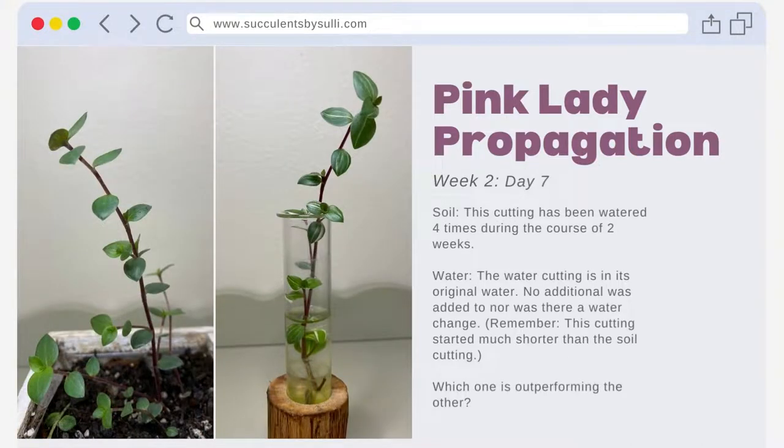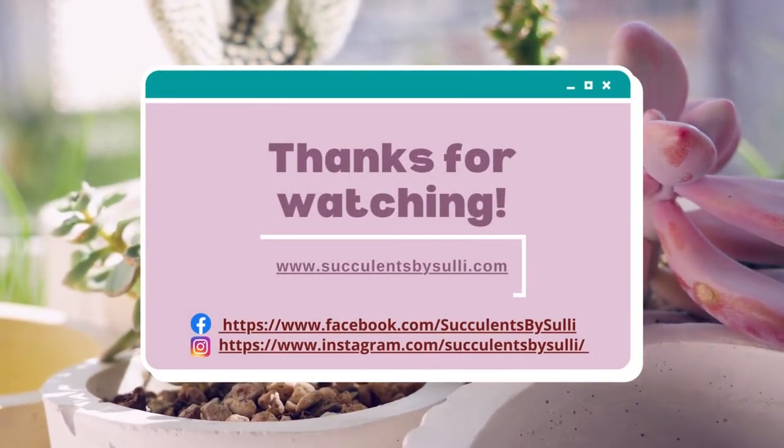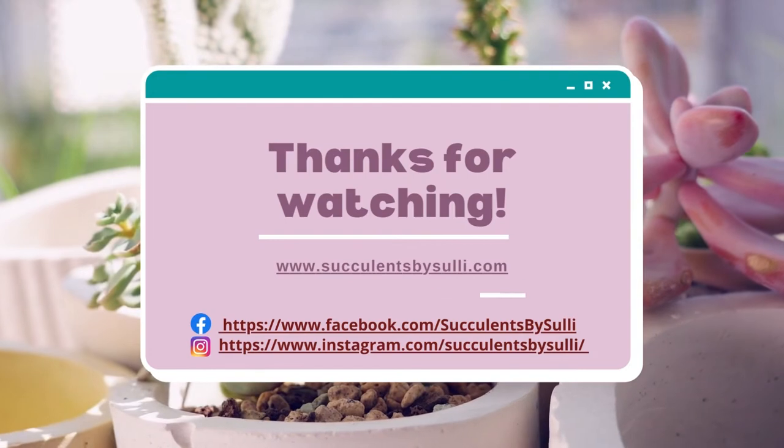At the end of week two, both cuttings are looking happy and healthy. I have watered the soil cutting four times and left the water cutting alone. Something to keep in mind is that the water cutting started much smaller than the soil cutting. However, between the soil cutting's shoots and the water cutting's fullness and root development, it's hard to say if one outperformed the other. In summary, both cuttings surprised me. The multiple shoots of the soil cutting lend it to being a strong plant, but the water propagation method is almost foolproof. I think these cuttings are established enough to now transition outside. Tune in next week for another update — don't forget to like and subscribe, and thank you so much for watching!